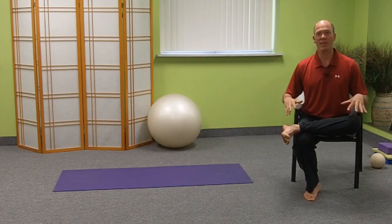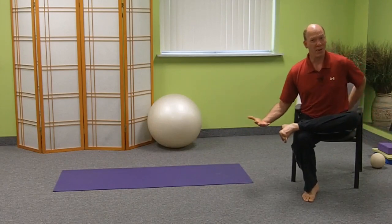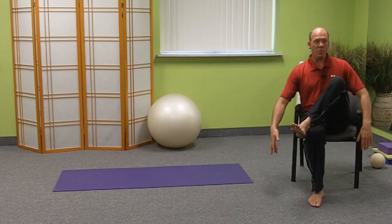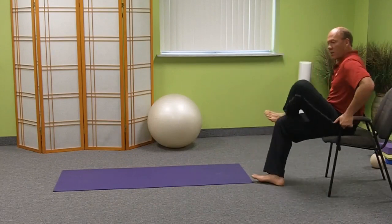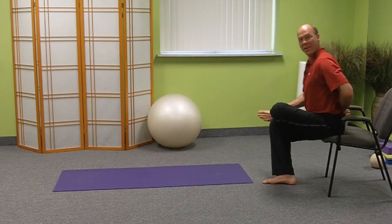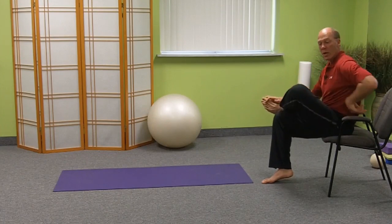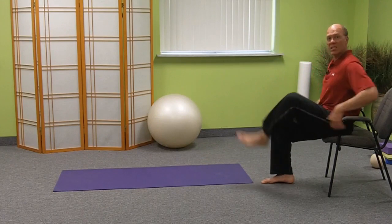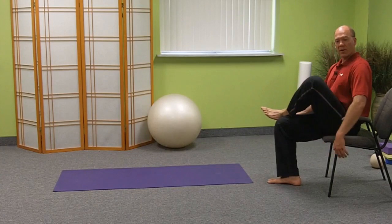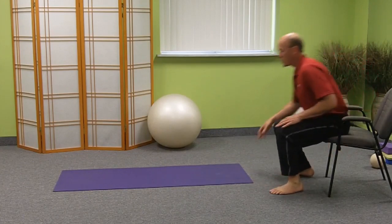There are a lot of people commenting about whenever they get into this position to stretch their backside of their hip, their piriformis and such, that their hip is so tight that they end up doing this. And when that happens, you end up not being able to effectively flatten your spine like you need to, and that can put you at risk for irritating disc issues. So I want to make sure that you have an alternative to that.